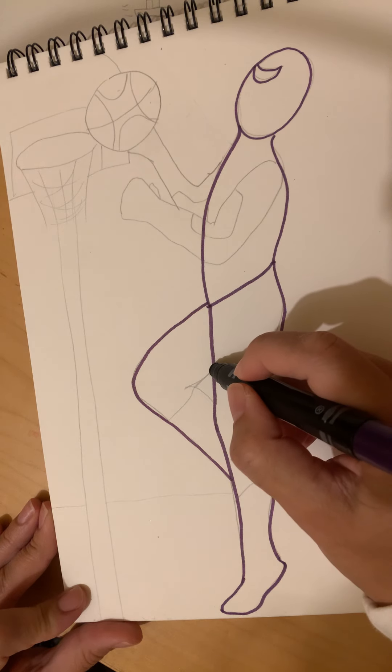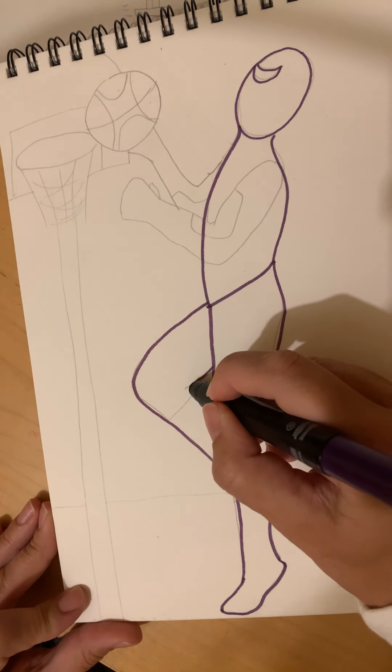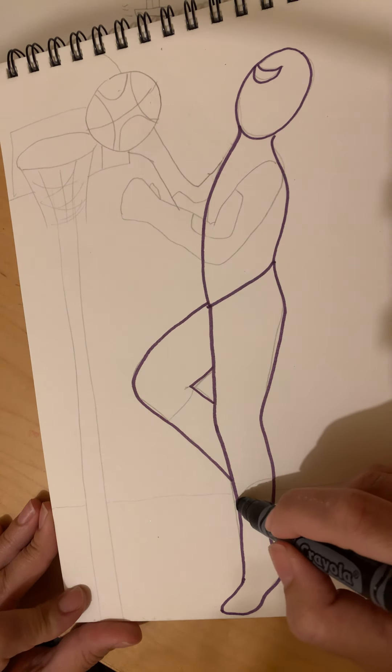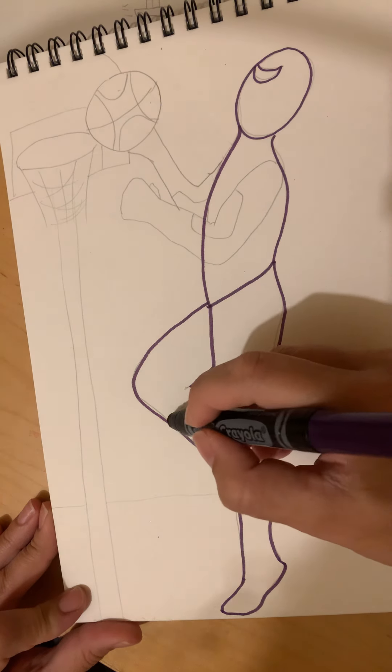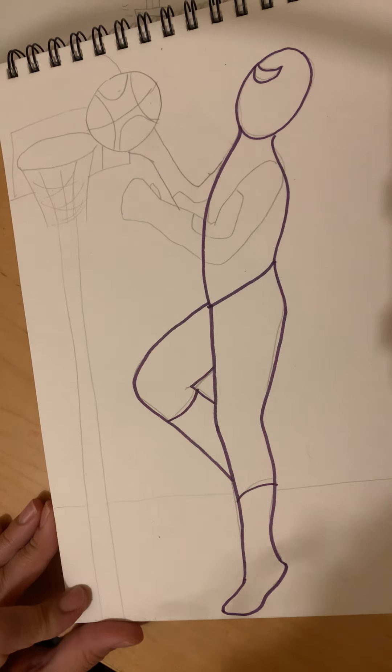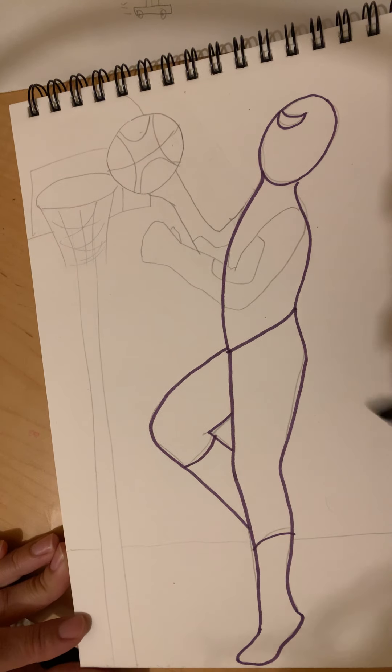Second leg here we go — curve out and back in for a nice diagonal, diagonal out, diagonal in. Awesome! Now we're gonna draw two curved lines for his boots. Now Spidey has some boots!